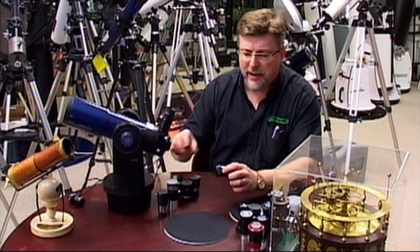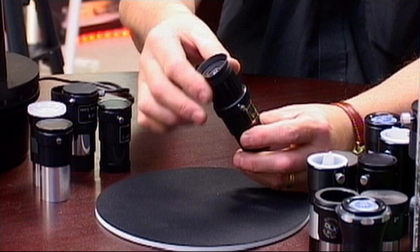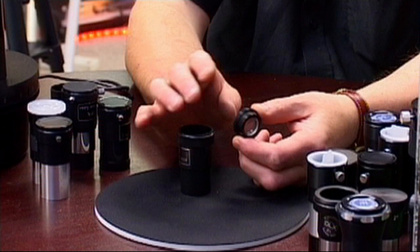Let's take a look at the fundamental basics of a Barlow. What we actually have is a tube, and in that tube the tube is sized to receive an eyepiece at one end. The other end is the same diameter as the eyepiece barrel, and in there is a lens system of some kind. It's usually a negative lens, sometimes one element, sometimes multiple elements. The best ones tend to have two, three, or even four lenses built into them.